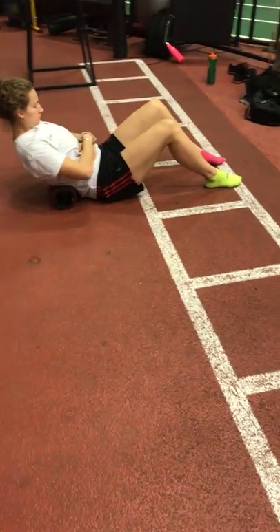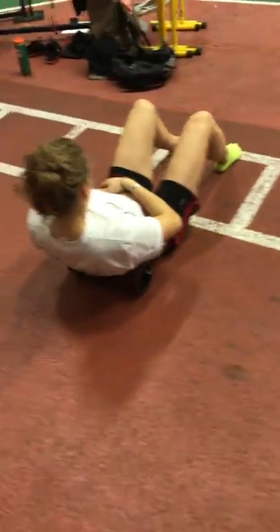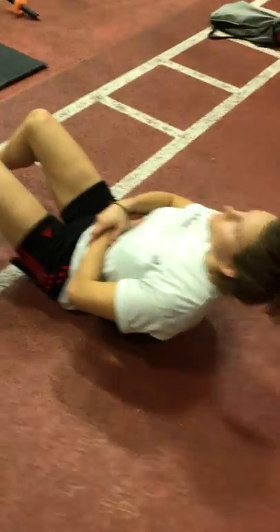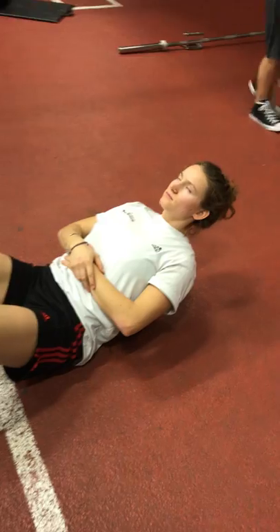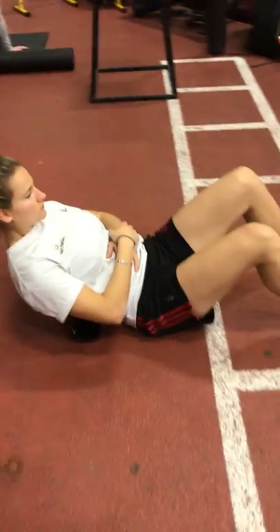We're moving on to the upper quadrant for Dre as part of our trigger point release. One of the most important things to release is the thoracic spine because of our postures, positions, and lifestyles. It's getting very anterior dominated, tacked down, and the ability to express extension and rotation in the thoracic spine becomes very limited.